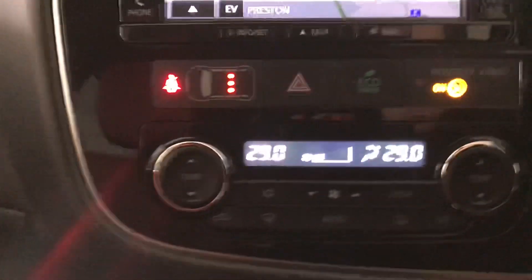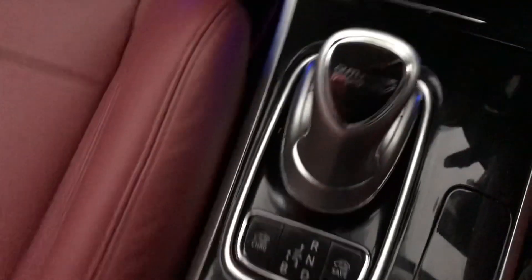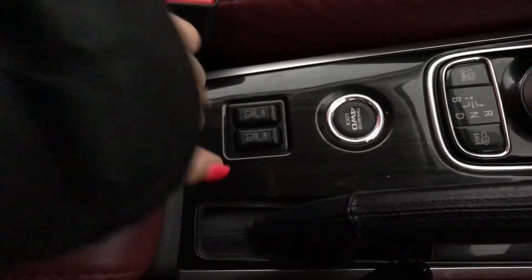You've got dual zone electronic climate control, and you've got your 12 volt port with your heated steering wheel and two hideable cup holders in the centre. You've got an automatic transmission with your heated front seats, and your armrest lifts up to reveal extra storage space inside.